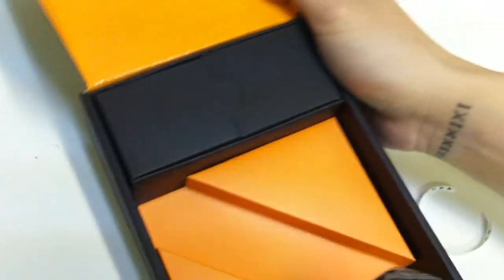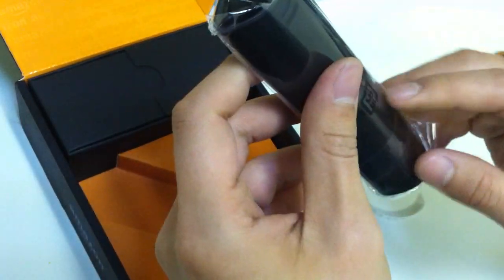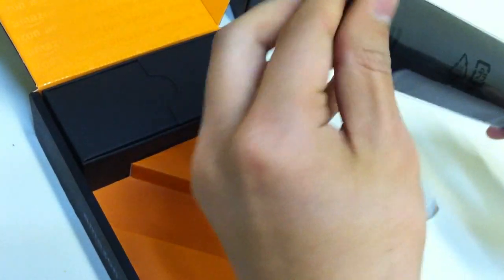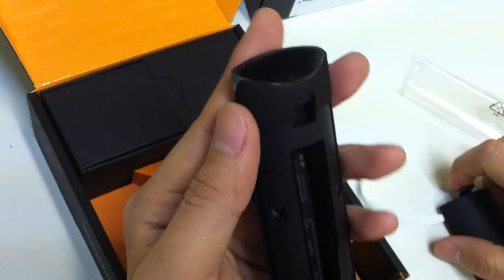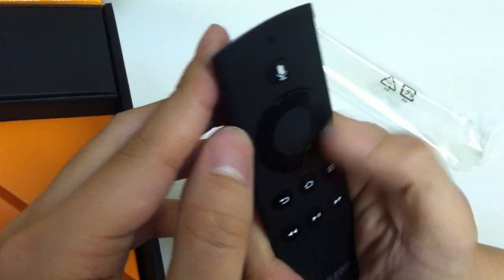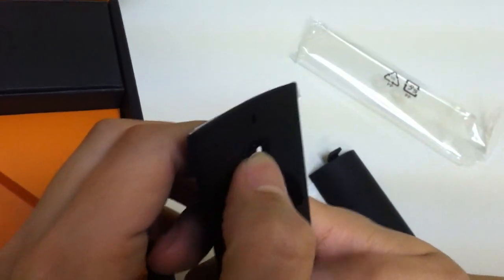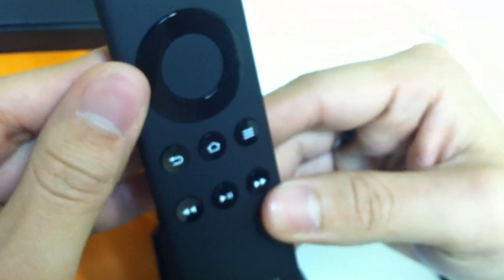Here's the remote controller — very slim and sleek, a little bigger than I would have imagined. This is where you insert the batteries — two triple-A's. There's a directional pad in circular form, a power button, a mic button for voice recognition where you speak into the little speaker. There are also home, back, play, fast forward, rewind, and menu buttons.